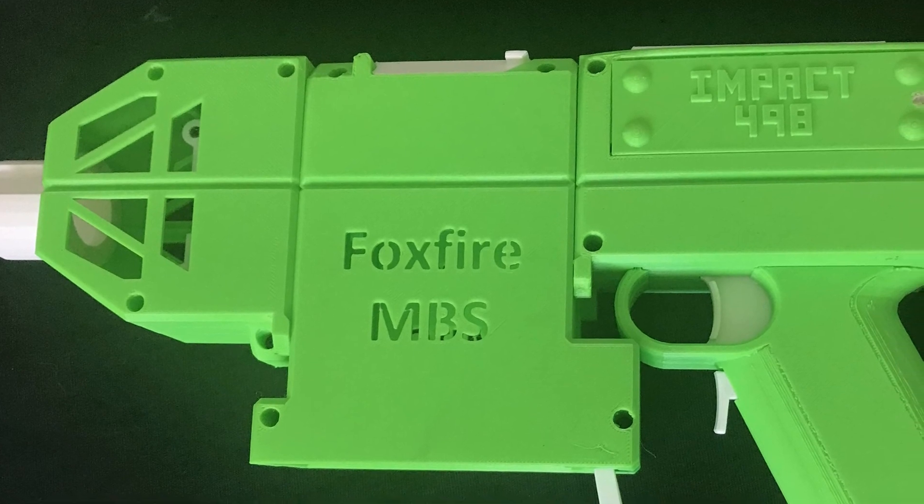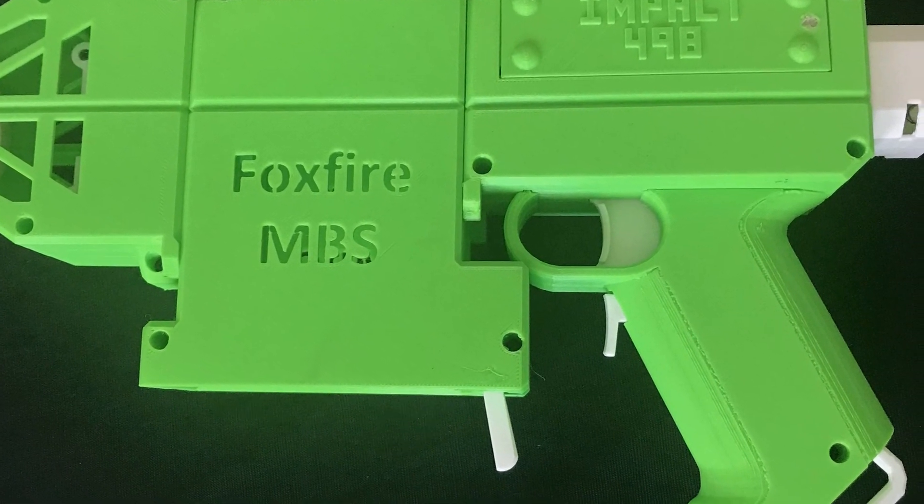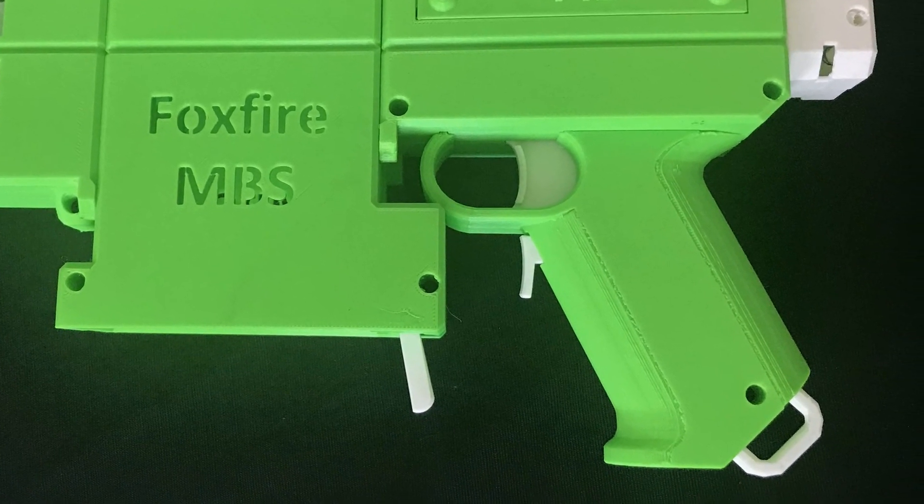The Foxfire is printed using my Flash Forge printer using 3D Solutech printer filament with an apple green and real white.